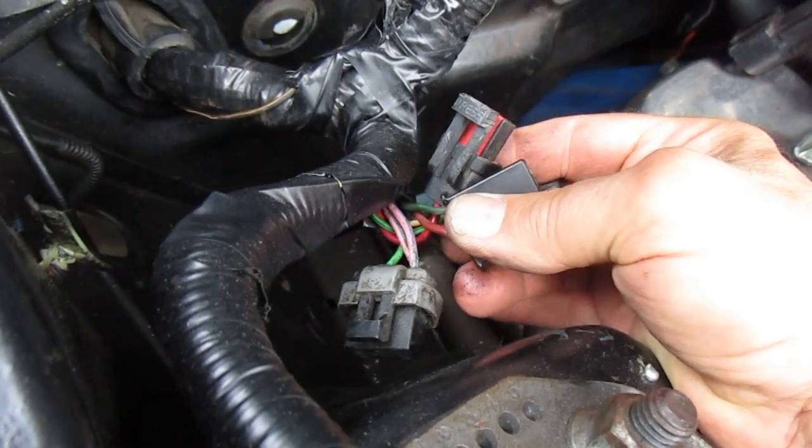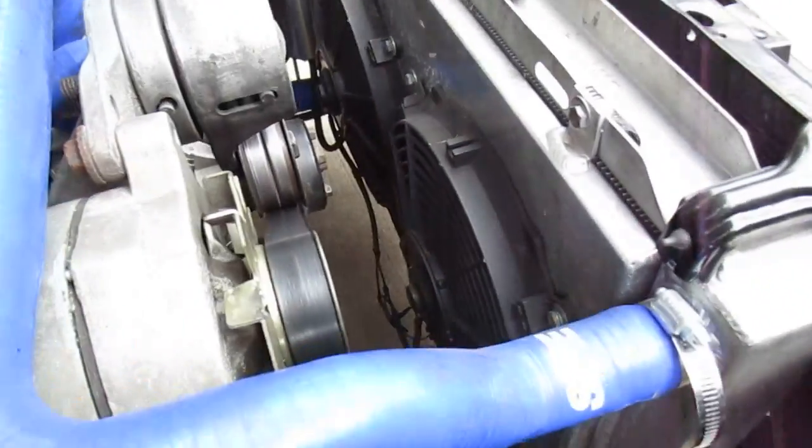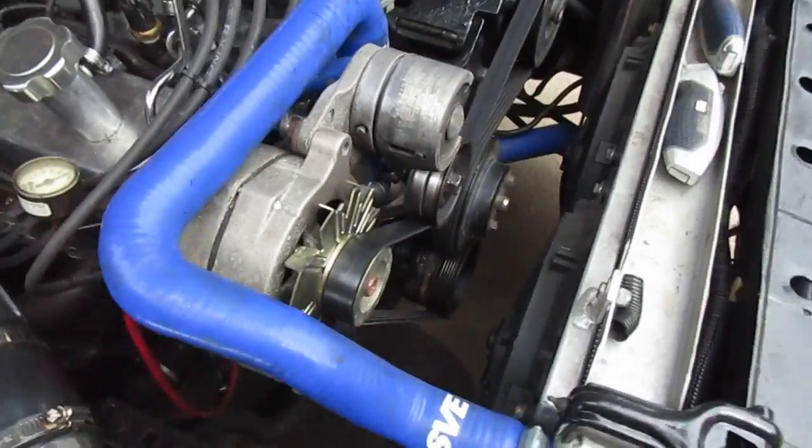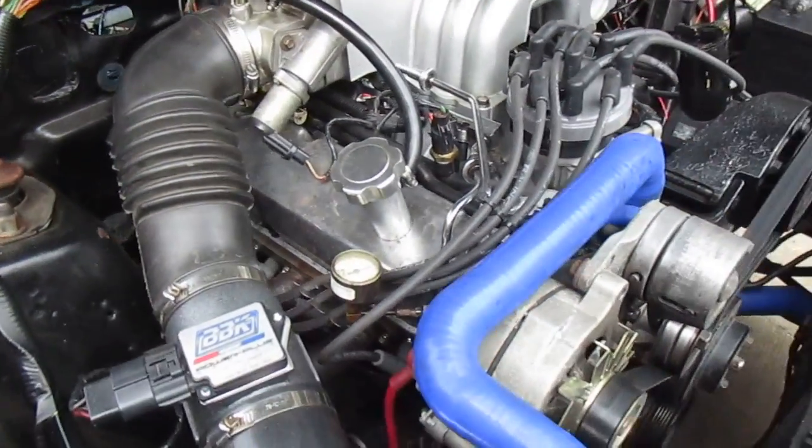These are not being used. I think it was air conditioning stuff. I don't have air conditioning on this — I've got twin fans and a big radiator and a nice water pump, and I'm setting it up to run good.